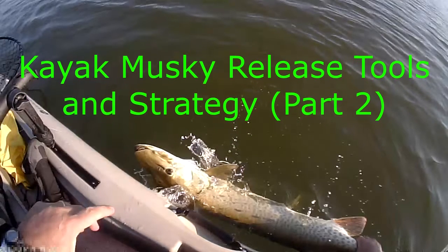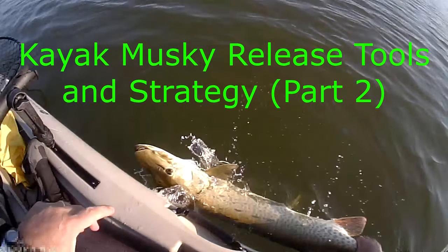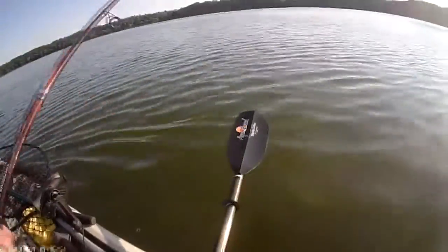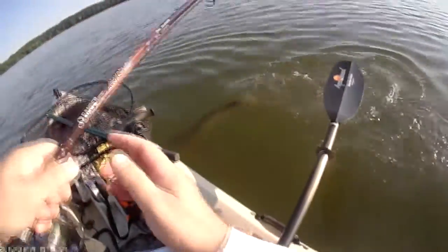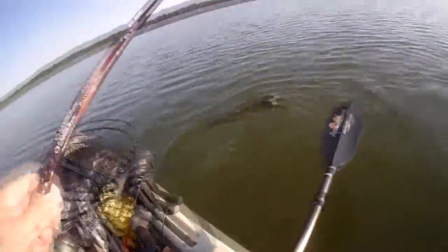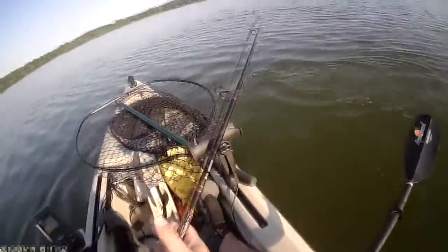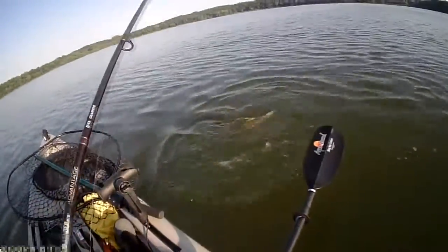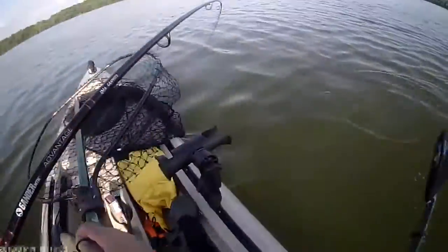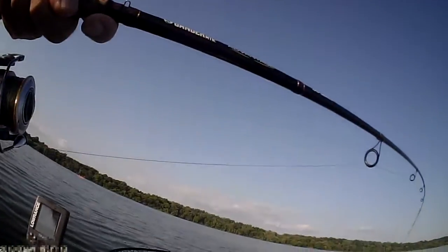This is kayak muskie release tools and strategy part two, and I'm going to attempt to narrate a video here to make a few points. I'll add: kayak muskie central — I might call it an underground fishing channel — it's a demonetized channel, which gives me the freedom to say or do anything I want. It doesn't have any sponsors or anything.